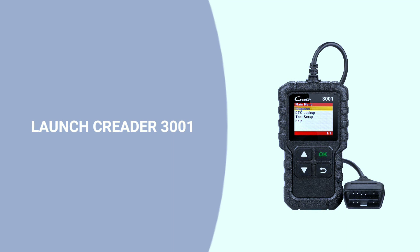Now let's talk about the LaunchCreator 3001 OBD2 scanner. Packed with features, it's a steal under $50. Let's see what sets it apart.